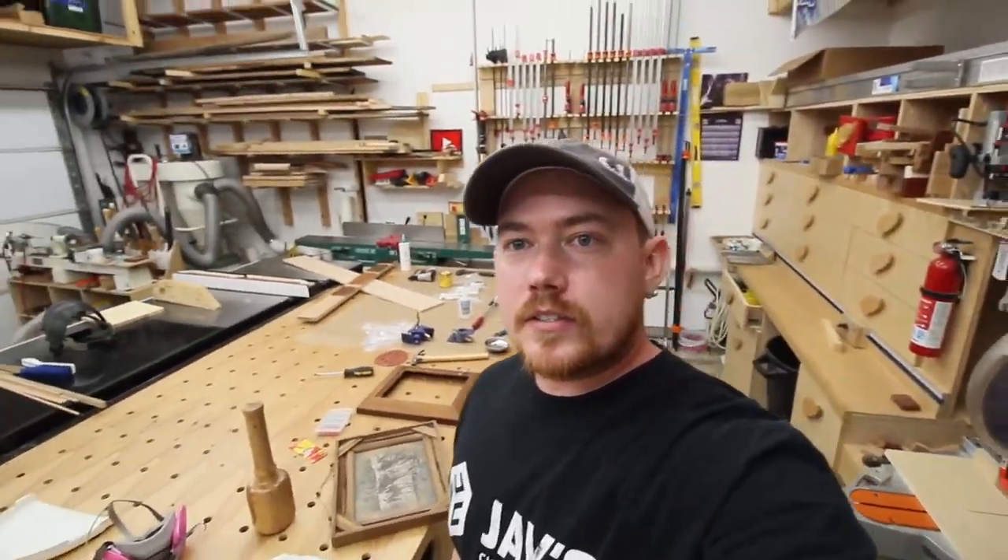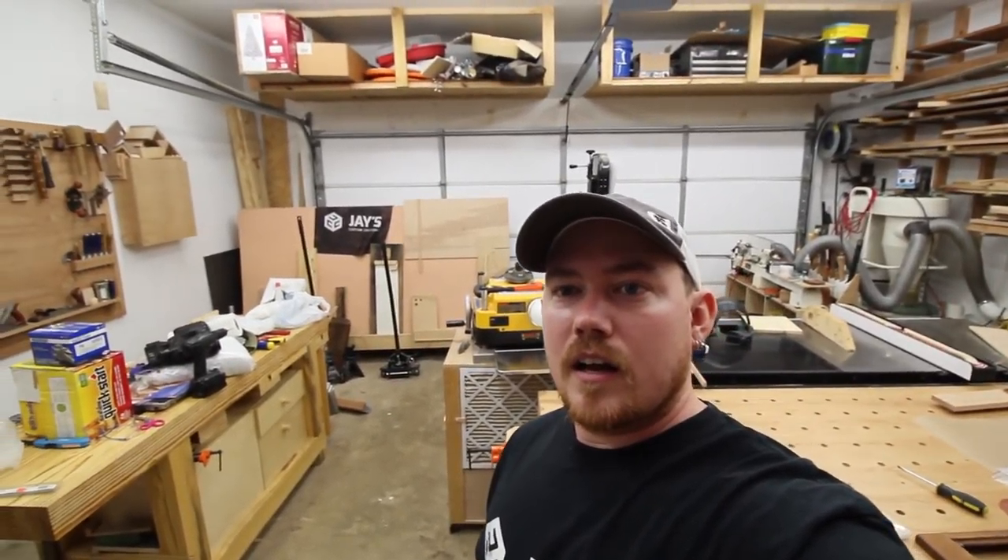My shop is absolutely trashed. My shop has never been this out of place — everything is completely covered. Every horizontal surface in here is covered. I've been working on my truck, I've been doing this and that, and I haven't been doing woodworking, and it's aggravating. That's all I got — I'm rambling again. You guys take care, have a great week, and I will talk to you guys again on Sunday. Take care and have a good one.